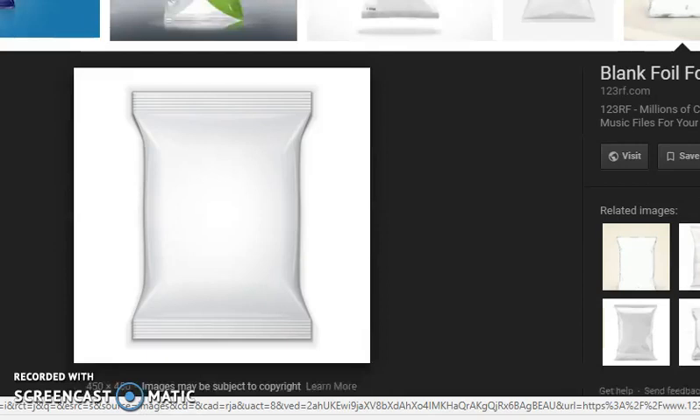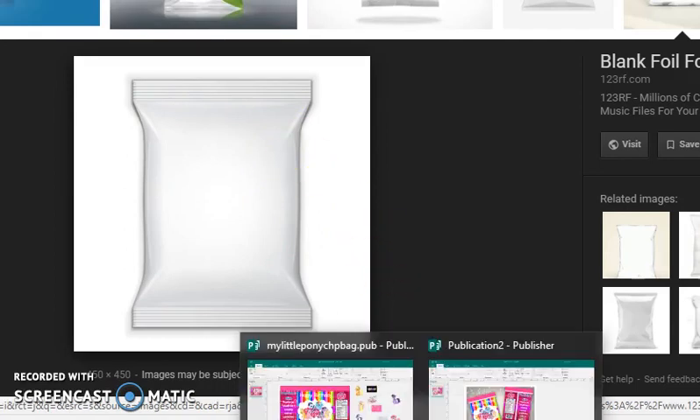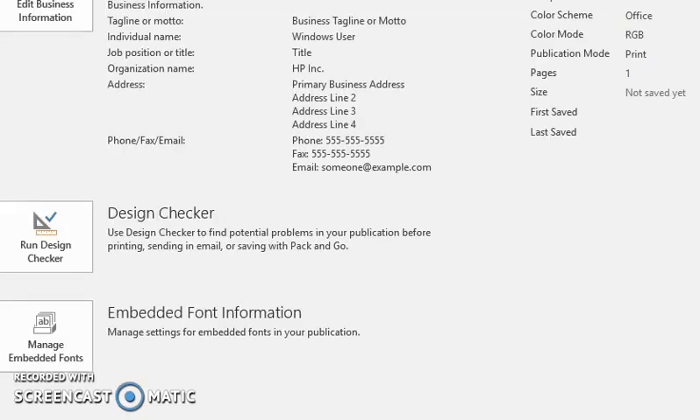I typed in 'chip bag mock-up' and saved this image right here. I have not used this image yet, but I'm going to see if I can also create one using that image. So right now I am in Publisher.